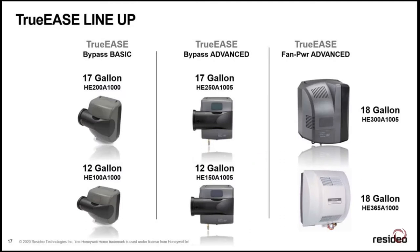To wrap up the evaporative line: our basic humidifiers don't have boards and won't save water, but they work great. If you want to offer the homeowner an upgrade with some water savings, start with the bypass advanced. For real water savings on an evaporative, the HE300 cuts water in half. We also brought back the HE365 at 18 gallons per day without water savings, but it's a nice powered humidifier that fits tight spots where the HE300's front-access design is harder to service in a closet.